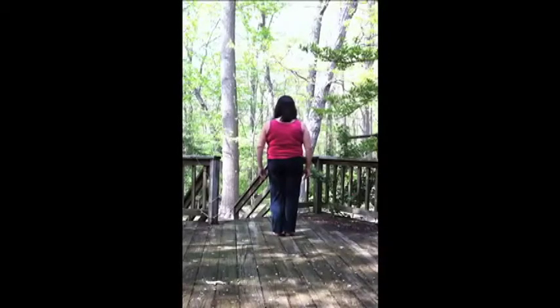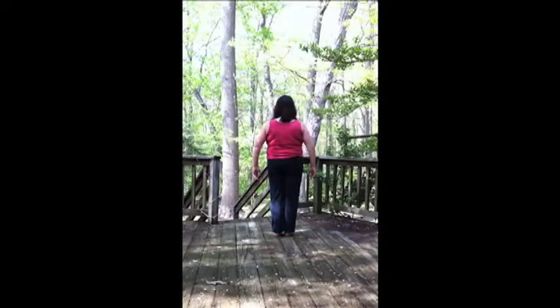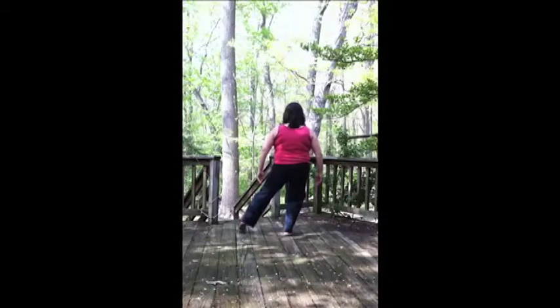Stand with your feet together, ping-pong ball arms. Inhale and exhale. On your next inhale, shift your weight over to the right, bend the right knee, lift the left heel, bring it over shoulder-width apart.